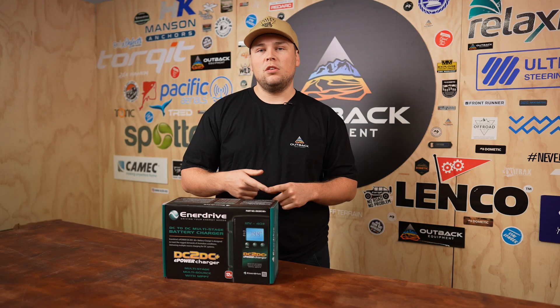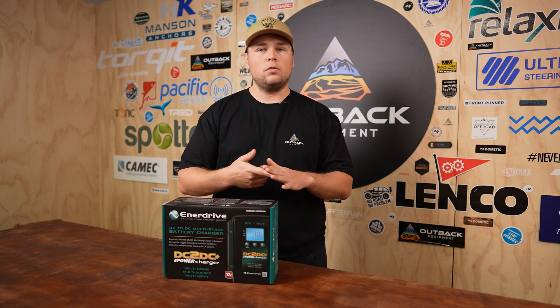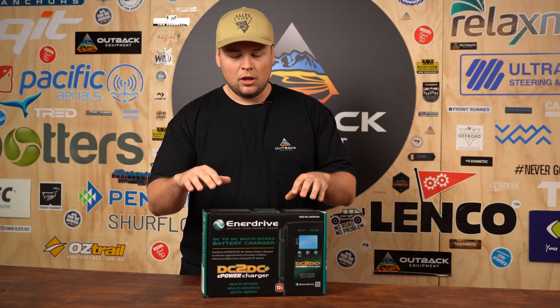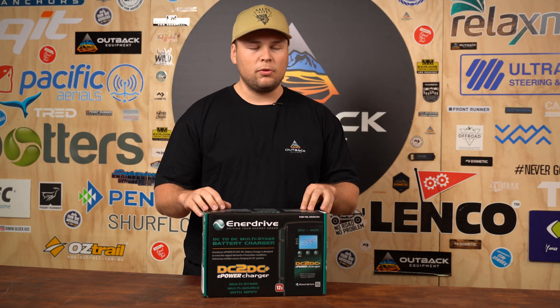This particular unit has an MPPT solar regulator built in, which means it's compatible with solar as well. The Enerdrive DC to DC unit is also a multi-purpose charger, so you can use it for AGM, lead acid, and lithiums. It's also called the DC40+, based off the fact that you can actually change the charge output and amps that the unit can provide.